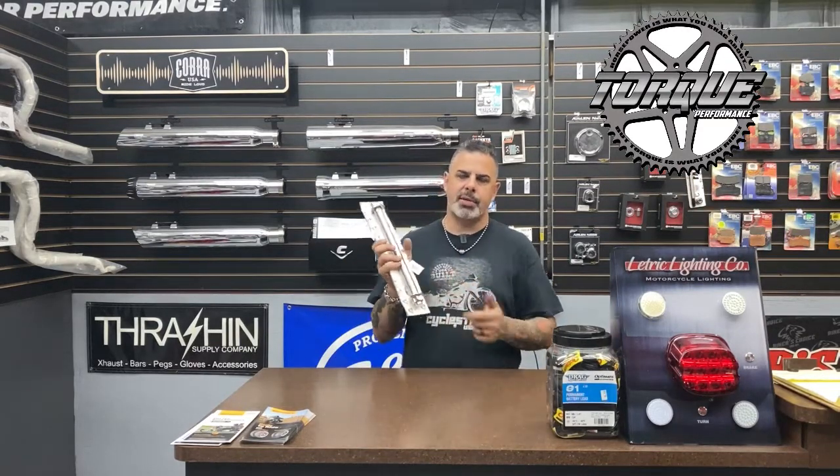If you don't know, Bare Knuckle Performance builds all of their parts right here in the United States. Not only that, but they go to great lengths to make sure that the raw materials used to build their products are sourced right here from the USA. This is their new axle for 2006 and up Dynas.